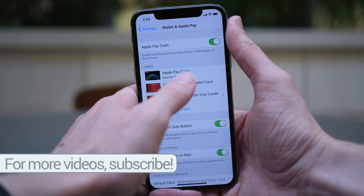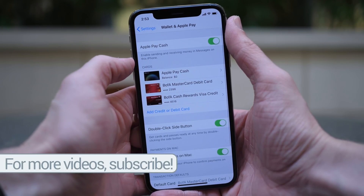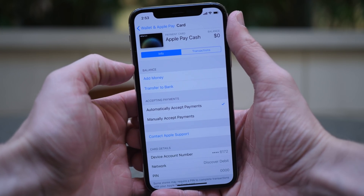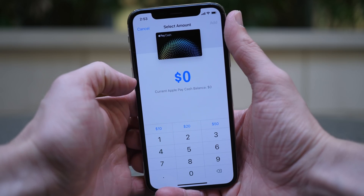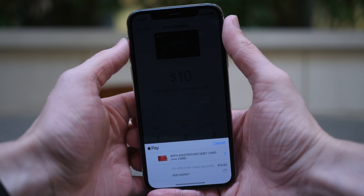Once that's set up, because we've never used the feature before, it will say that your balance is zero. If you tap on the card, you're going to get a lot of options here. First up under Balance, if you want to add money to your Apple Pay Cash card, you can do so by tapping on the Add Money option. The minimum here is $10, and it's going to put money on here from one of your cards already registered with Apple Pay.